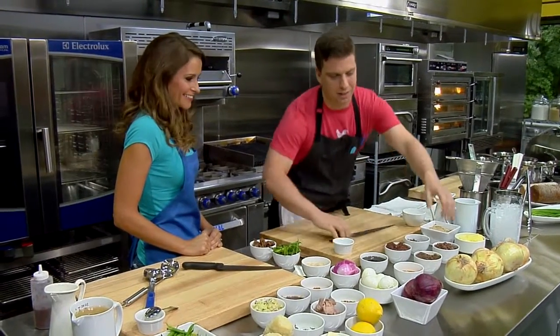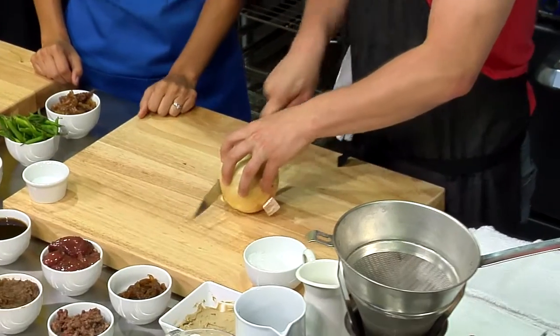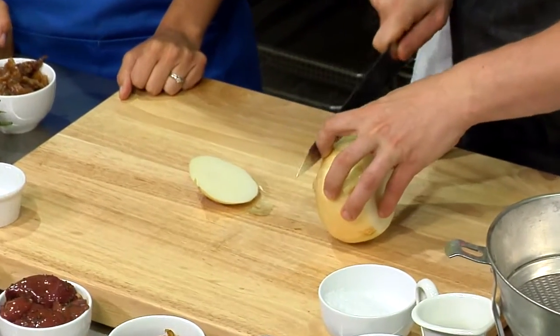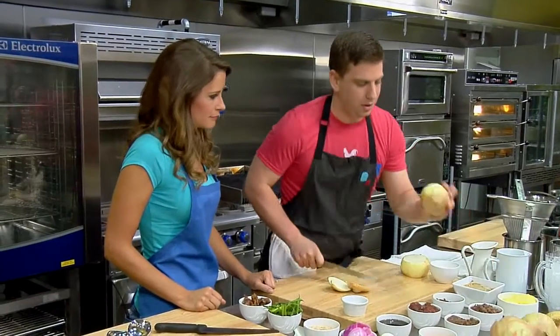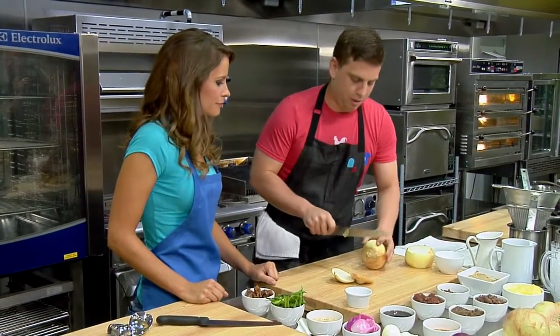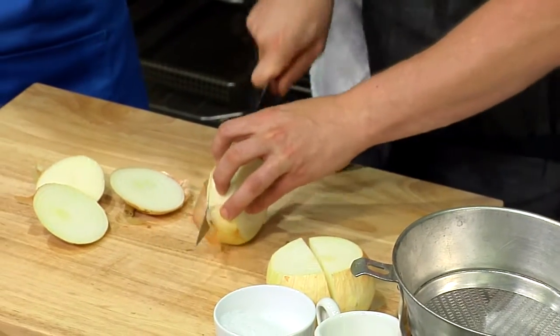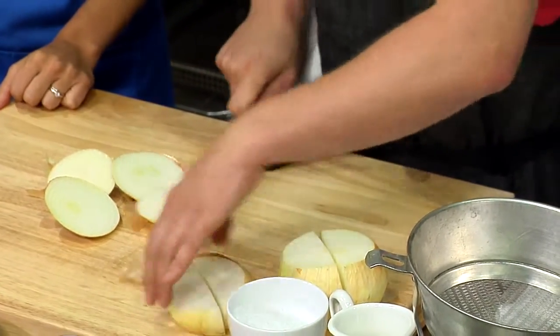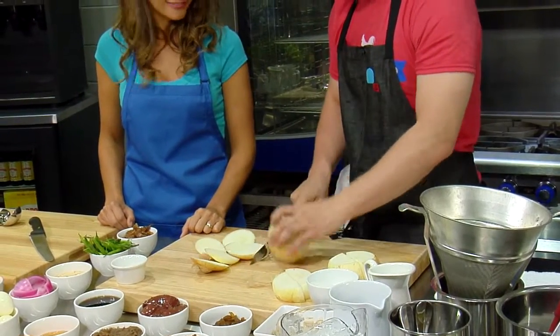I'll start by cutting the onions. Is that just a regular yellow onion? We actually have two types of onion — I like to mix them up. We have a nice sweet Vidalia onion and then some large Spanish onions. These probably caramelize a little better because they have more sugar? Exactly. The higher the sugar, the better they will caramelize.